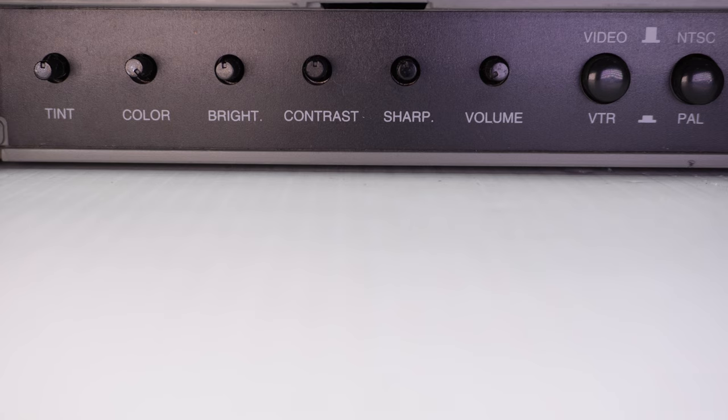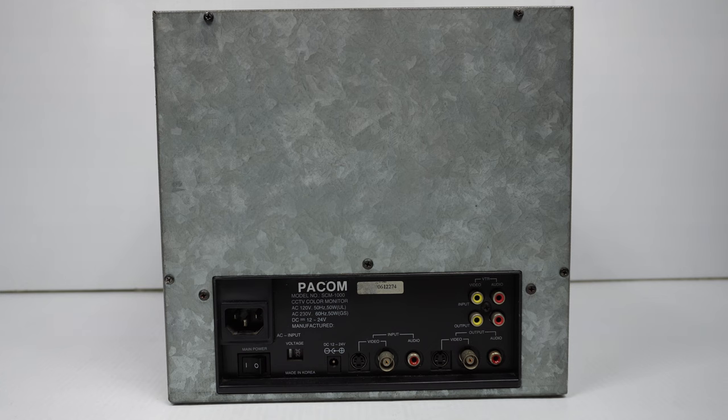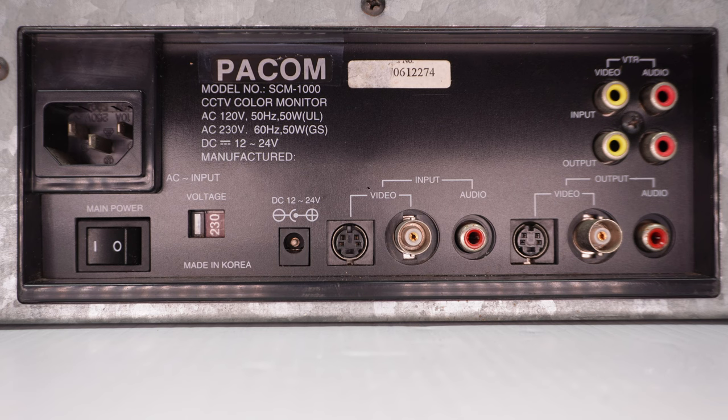We'll see what's available on the back and what we can plug in very shortly. There is also a power button just out of sight. Basic metal back plate. The PACOM model SEM-1000 is a closed-circuit TV colour monitor running on AC 120 volts or 230 volts via that slider. Made in Korea. IEC socket for the power cable, and a main switch.